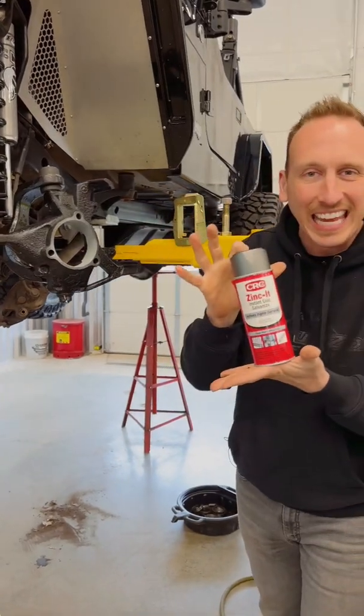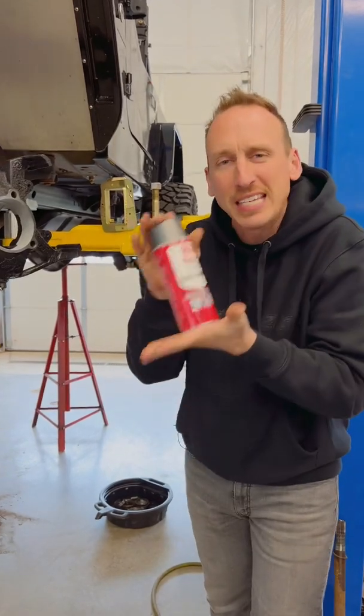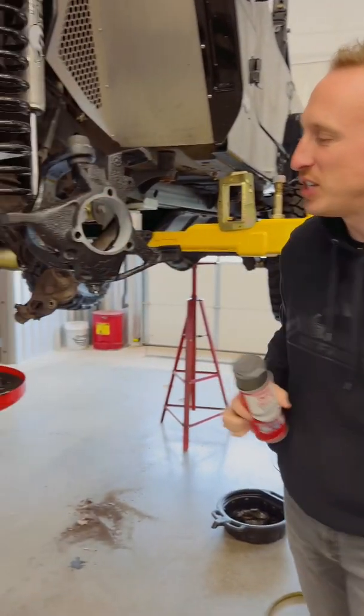We use this called Zinc-It, and what it does is it provides a 92% zinc coating on the inside of this steering knuckle.